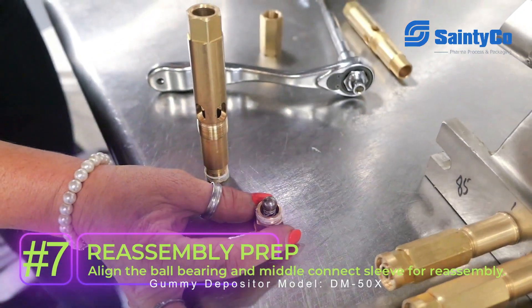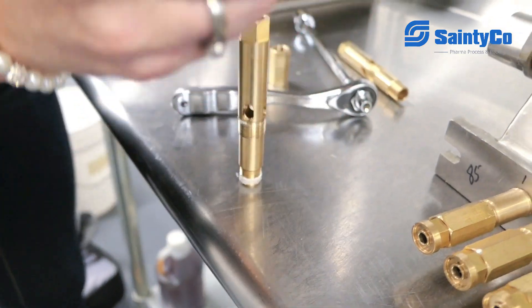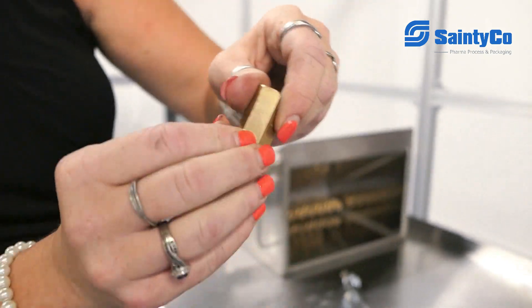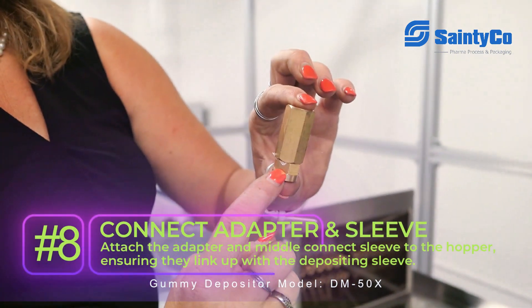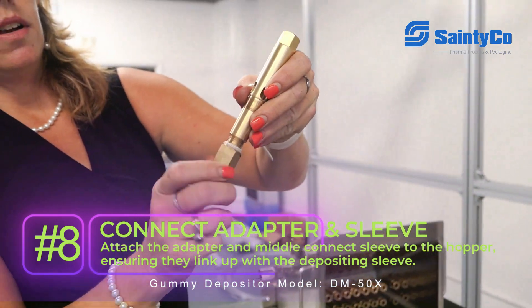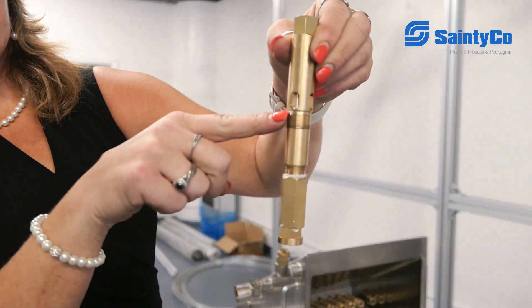And from the ball bearing, we're going to connect our middle connect sleeve without losing the ball. We do have some teflon tape on this one because there's no gummy around the edges of this rough slurry. So here's our adapter and middle connect sleeve that then once on the hopper will connect to our depositing sleeve as well. And then these threads are where your hopper is sitting.